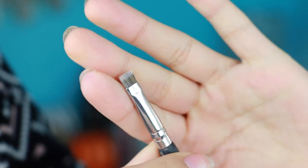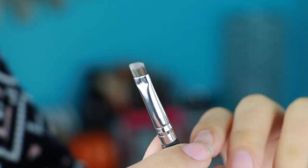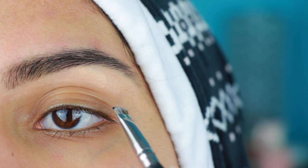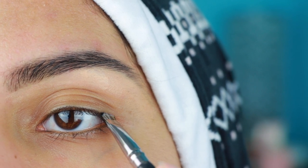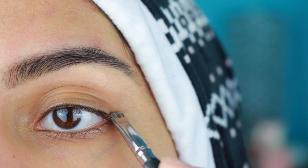So I'm taking my BH Cosmetics Studio Pro number 11 brush. I'm using this very, very tiny brush. It could be angled, it doesn't have to be angled, it just has to be very tiny and have straight bristles.